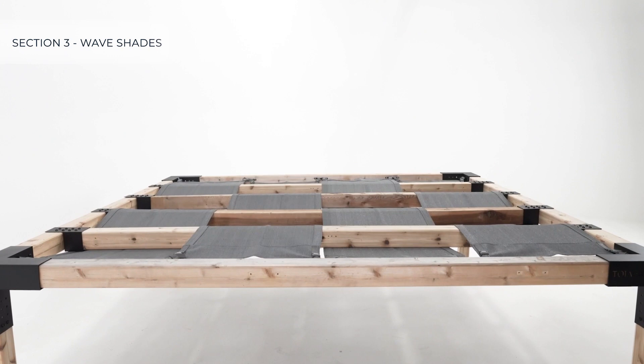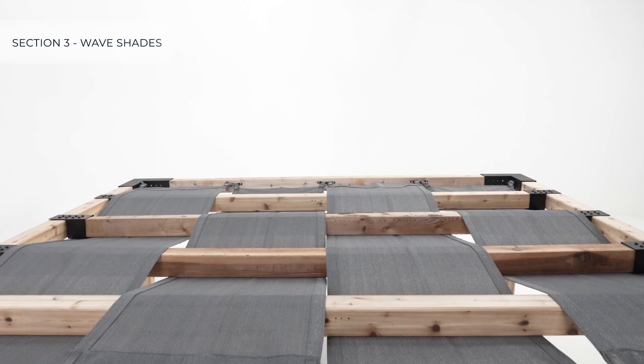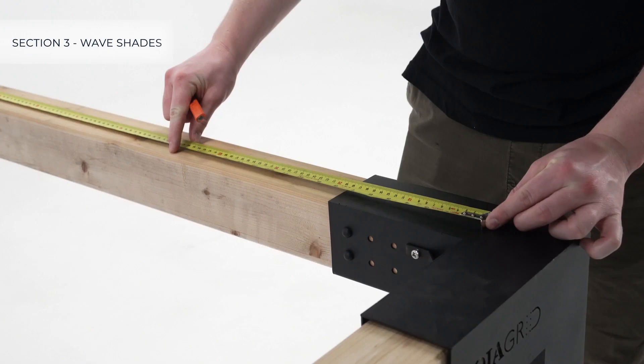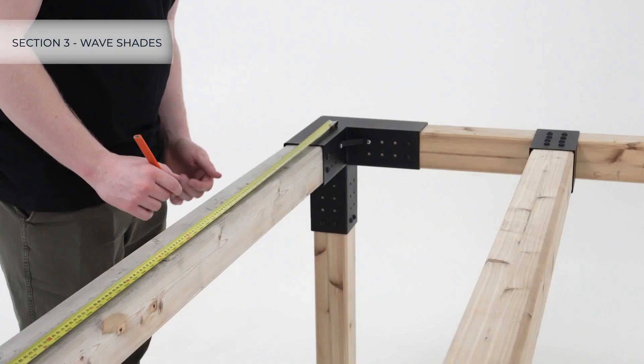Since this is an eight by eight foot pergola, four wave shades will be used, meaning we will need three mounting brackets on two sides of the pergola to hold the shades. On the two sides shown, measure 24-inch centers to mark the positions for the wave shade mounting brackets.